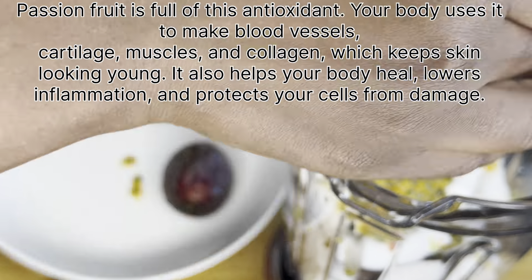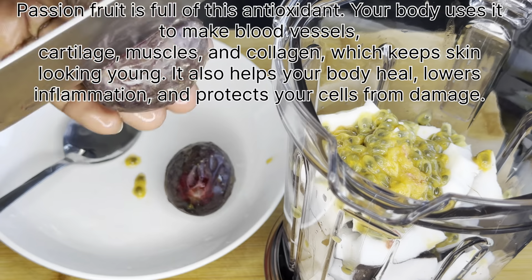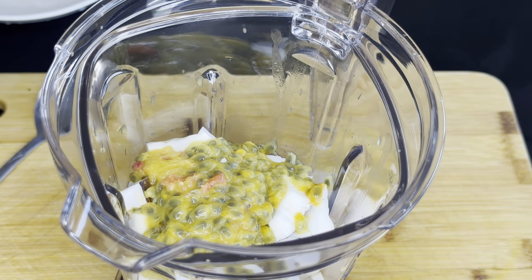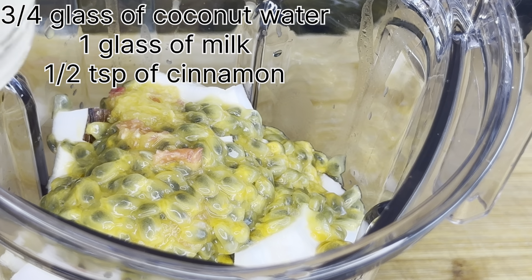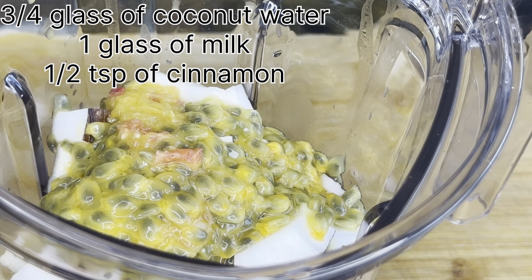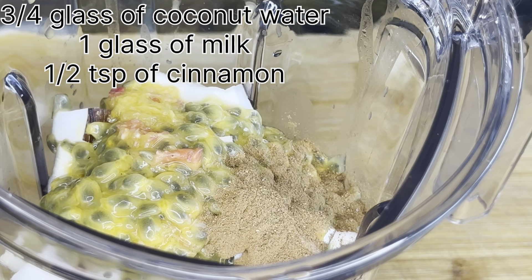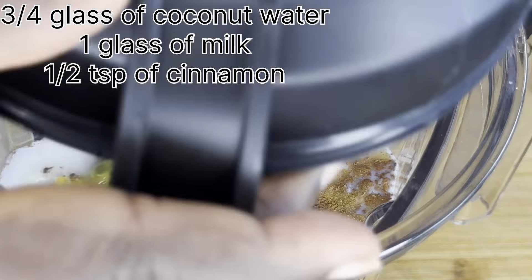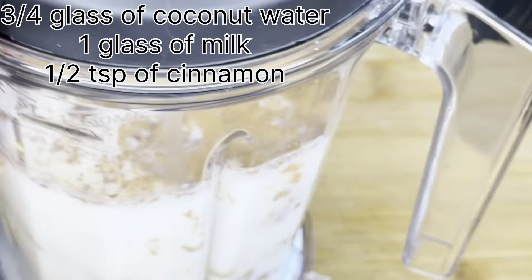So after putting in the passion fruit, I will add the coconut water, then one glass of liquid milk and half a teaspoon of cinnamon. I'll blend it until I get the consistency and satisfaction that I want.